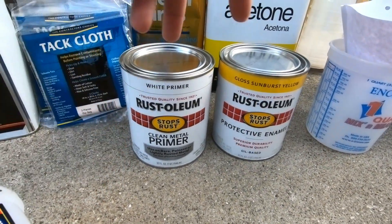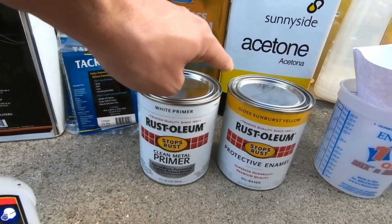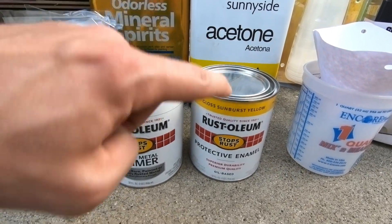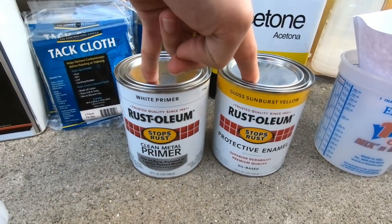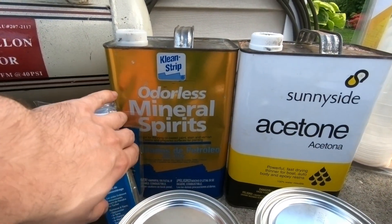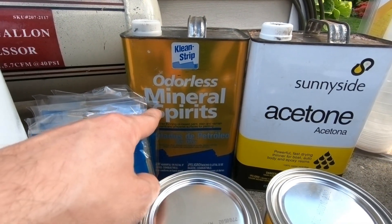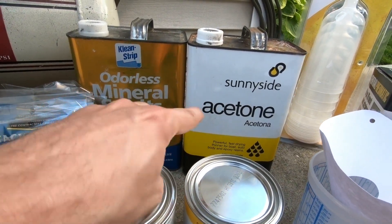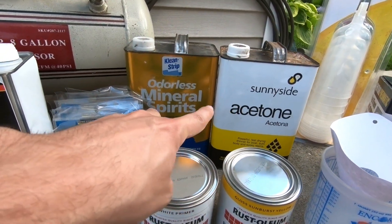Now we're finally ready to paint. We have the Rust-Oleum paints — this is going to be a single stage paint. We've got the primer and the sunburst yellow gloss, one of my favorite colors. We're going to have to dilute this paint with a thinner, which is called a solvent. We have two thinners here — the two most popular options: odorless mineral spirits or acetone. I'm still debating which one to use and need a little more research, but both will work.